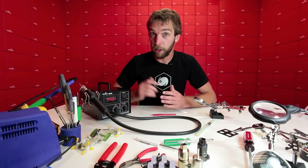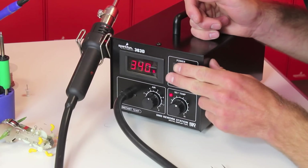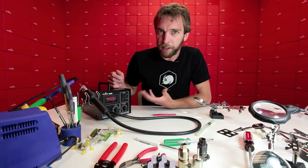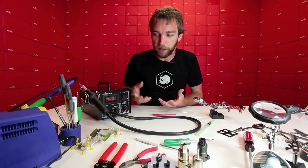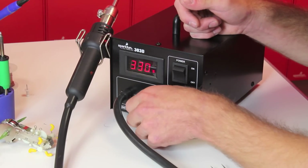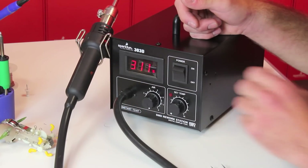Now that we're done with the rework station I'm going to go ahead and shut it off. You'll notice something peculiar — see how it doesn't shut off right away? It's actually still blowing hot air through the system so it can cool down on its own. Another little trick: if you set the temperature all the way down and the blower all the way up, it'll actually cool down a lot faster.